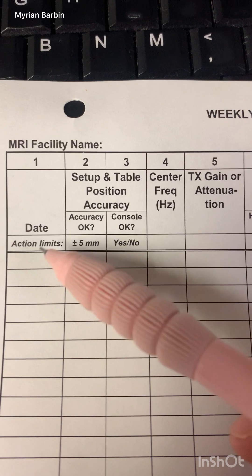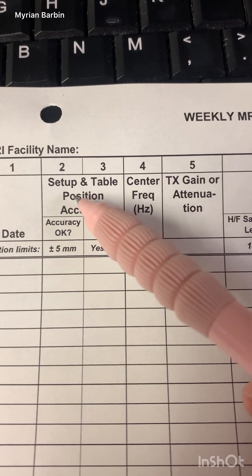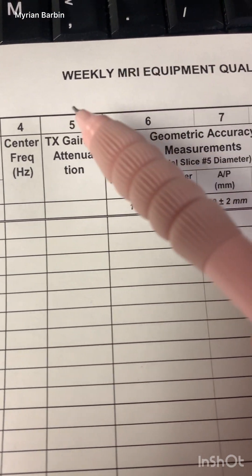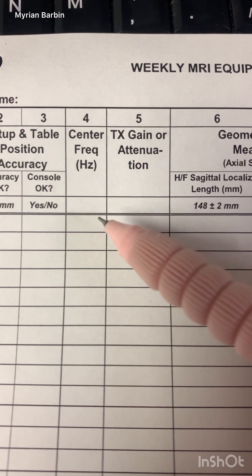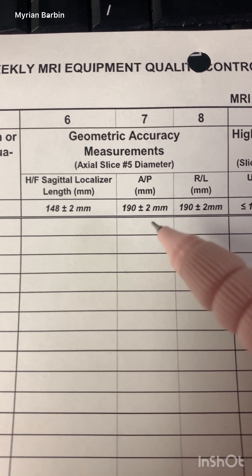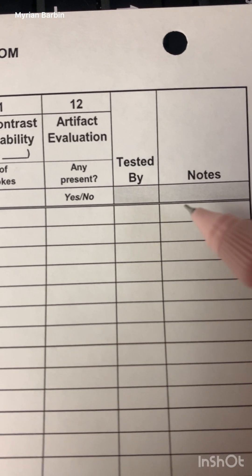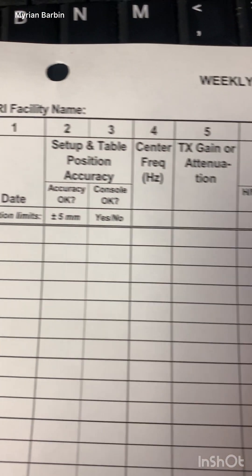This is how the QA form looks. Make sure you put your date and check that everything is accurate. You'll record your center of frequency, your gain, and information from the sagittal localizer. You also document your spokes artifact count, your initials, and any notes. This form is completed weekly.